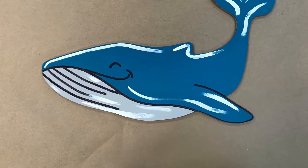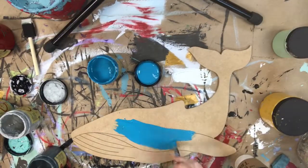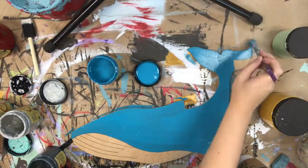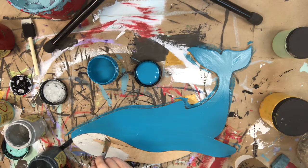Hey you guys, this is Scarlet at Build-A-Cross and today I'm going to show you how I paint this paint-by-line whale. I'm going to go in first with the color Peacock and paint the top part of the whale. After that, I'm going to go in with the color Savannah Mist and paint the bottom part.